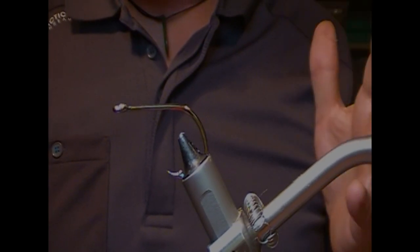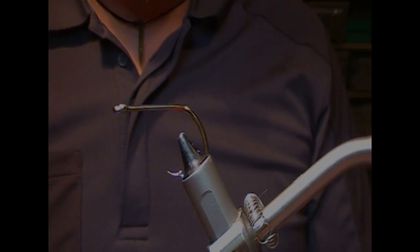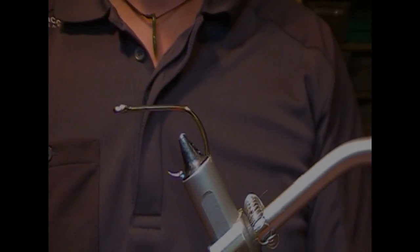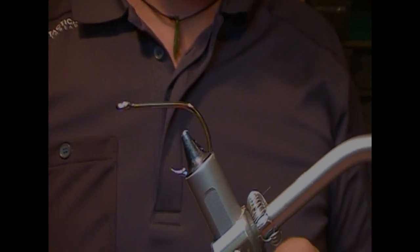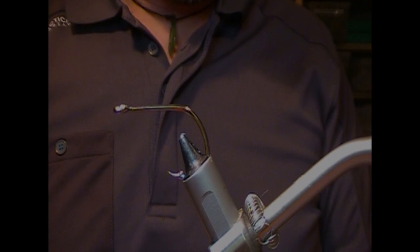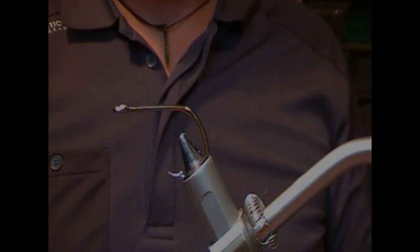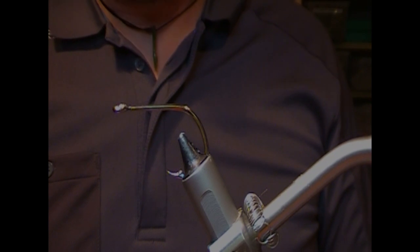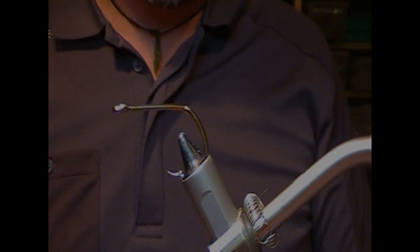Alright guys, I'm going to tie a really simple pike fly. It's an entry level pike fly, but also entry level for people who are starting to tie pike flies. You don't have to go and buy really fancy hooks. Get bulk packets of hooks if you're going to lose a lot of them and mess a lot of them up as you start off.